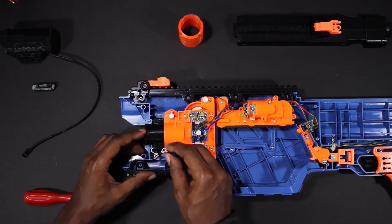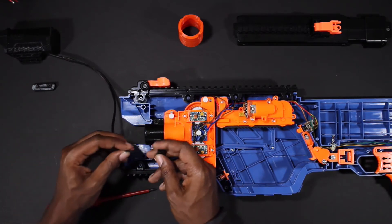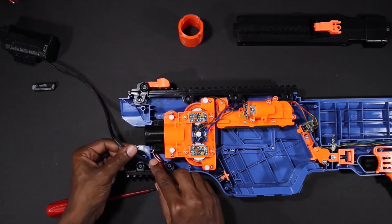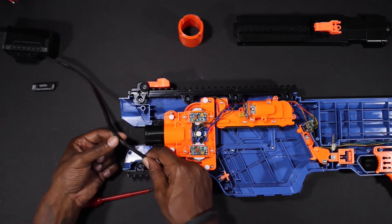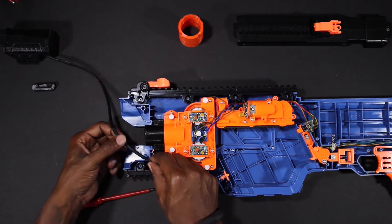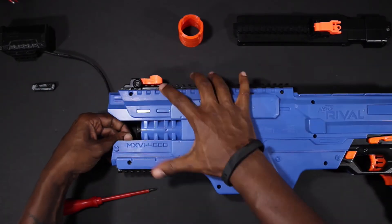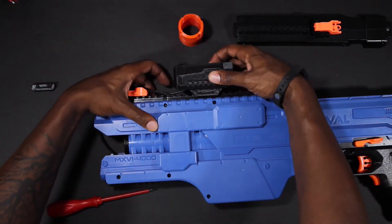Now we need to route the cable from the scope to the inside of the blaster. There is a section available around the front of the adapter that will work for this, so if you would like to route it out that section just place it very close to the bottom of the 3D printed adapter. You can also use a dremel to cut a hole in the blaster if you do not like this location. Once your cable is secure it's time to reassemble the blaster. Return the top to the blaster, making sure not to pinch any wires, and then return the screws to the blaster shell.